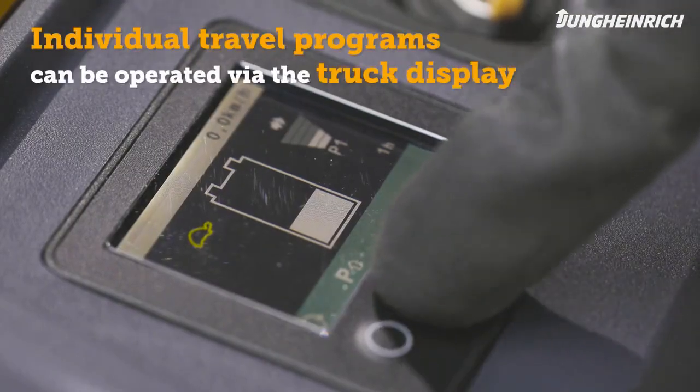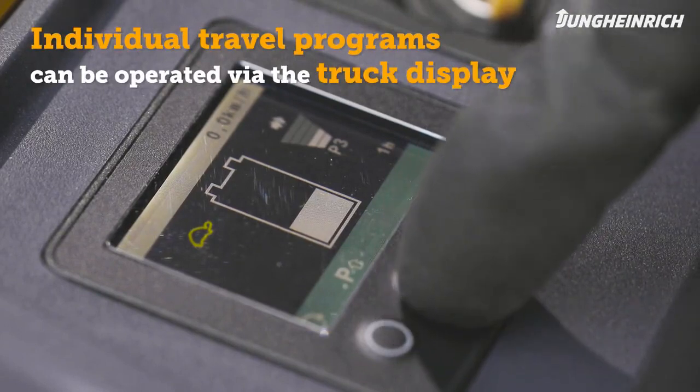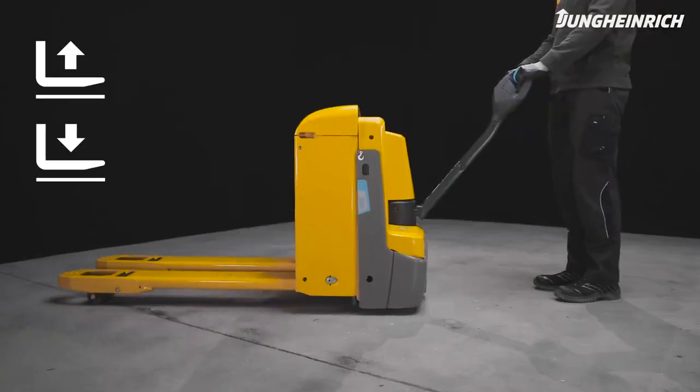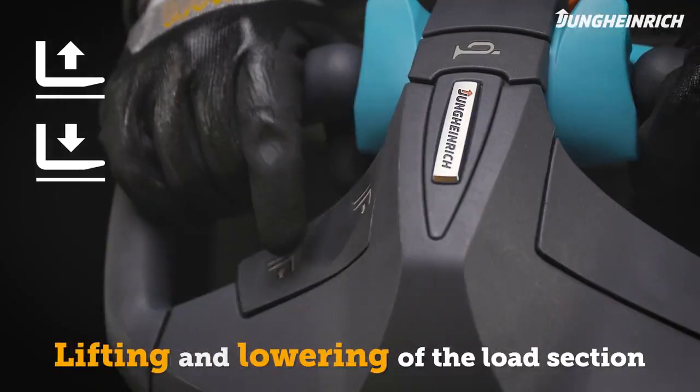The individually adjustable travel programs can be selected via the truck display, among other things. The load section can be controlled and raised with the lift or lower buttons.